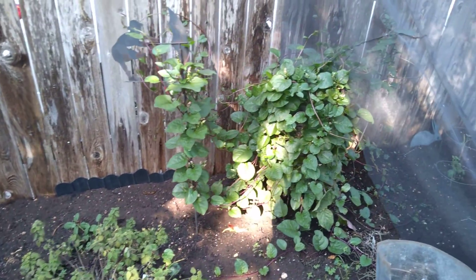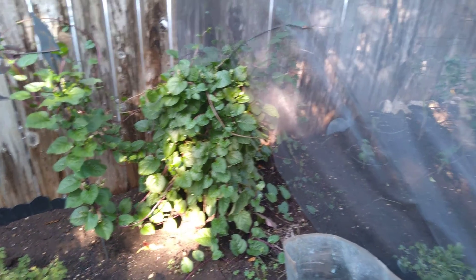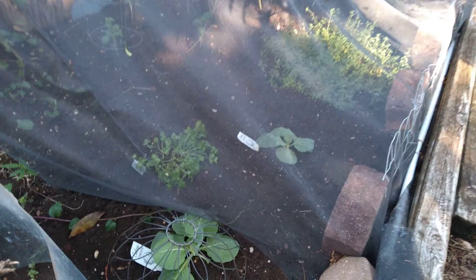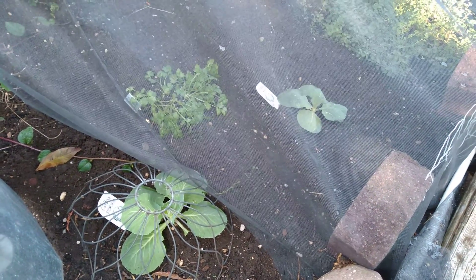I've got a lot of spinach to figure out what to do with — maybe make some more pesto. I added some cabbage and cilantro for the fall planting. We'll see how that goes.